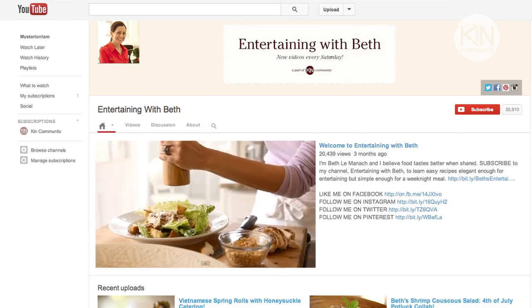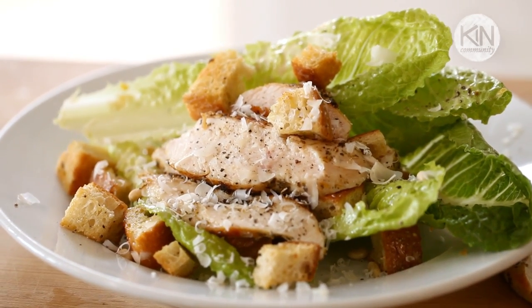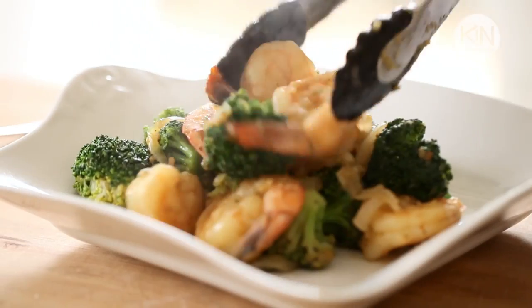If you like the looks of this menu you can also subscribe to my own channel, Entertaining with Beth, where each week I'll show you easy recipes elegant enough for entertaining but simple enough for a weeknight meal.